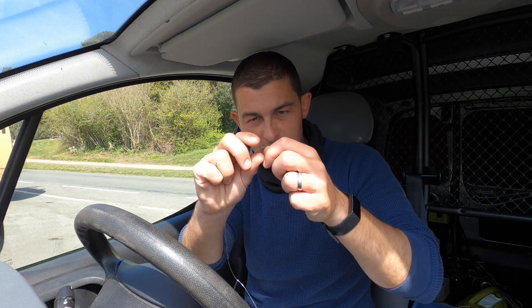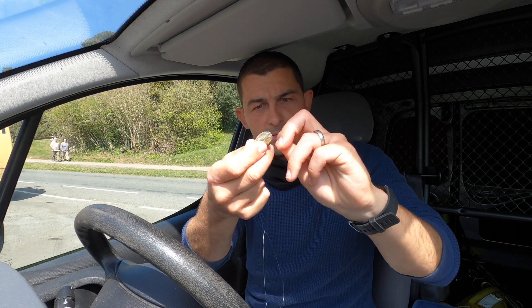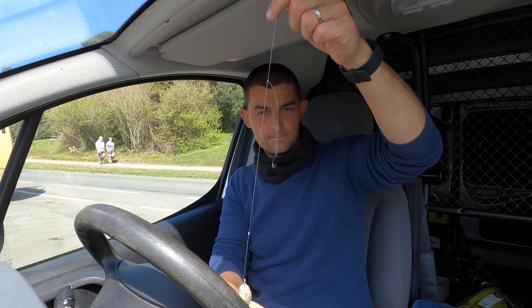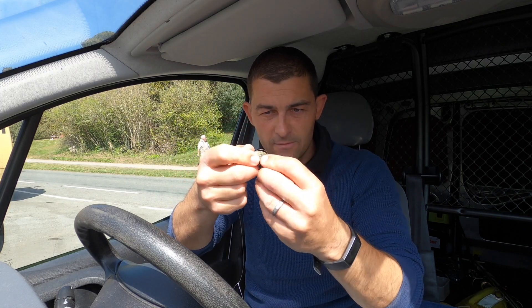And by using a loop at the bottom, when you come to wanting to change your leads, all you need to do is pass your loop through the eye and pass your lead through the loop. So there, you're ready to fish. If you need a lighter lead, all you need to do is just change it off like that.